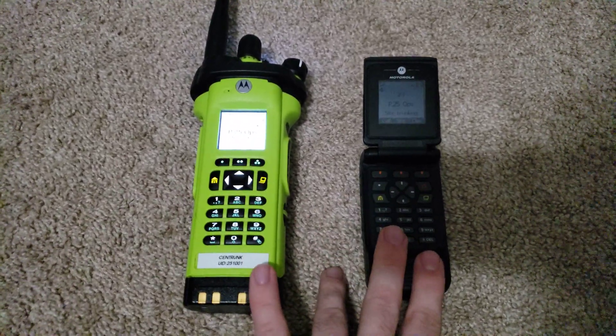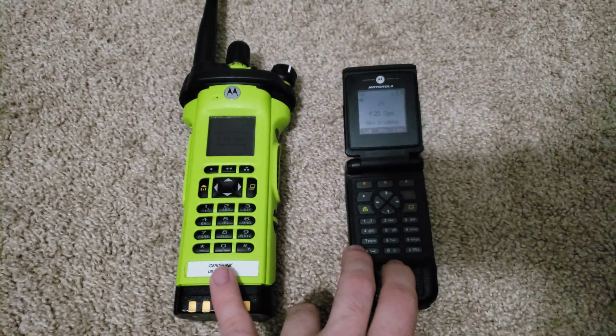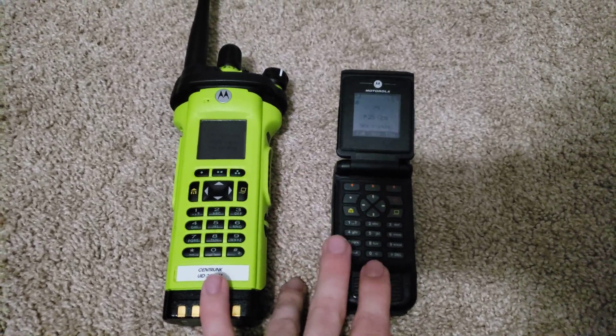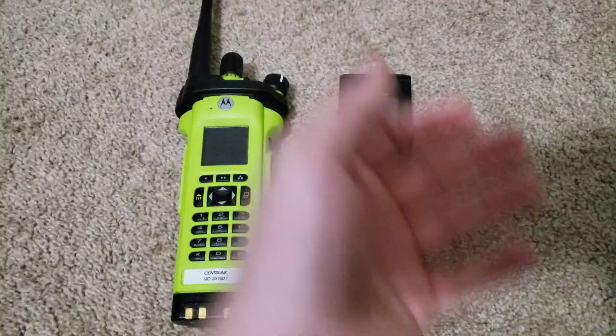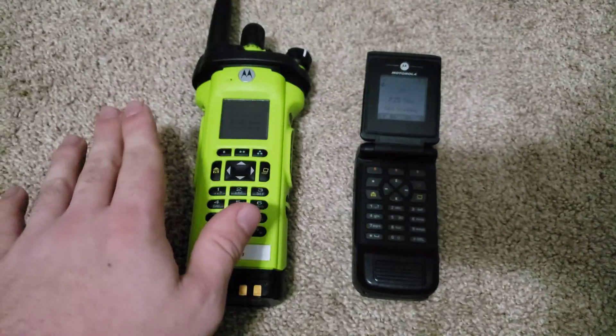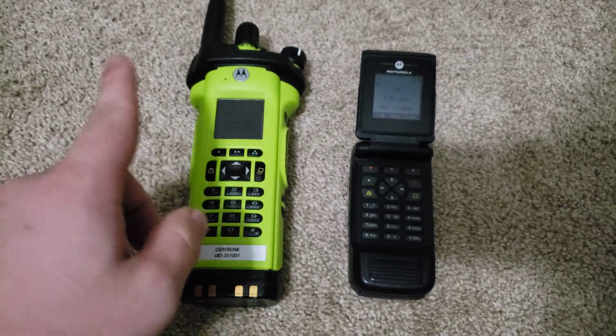So far I'm just doing some testing on hand-band UHF right now, because that's what I have a license for at the moment. Working on getting some 800 MHz going, but I've got to find a site first, and then find the equipment. By the end of the year we'll have it — I'll make sure to video every single step of the way, just for you guys.